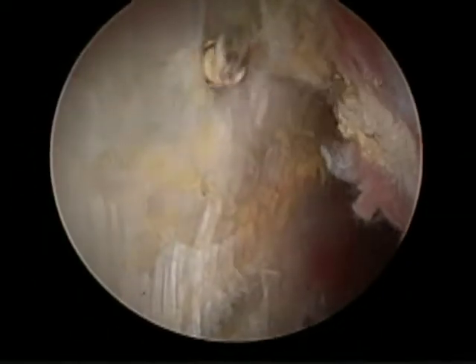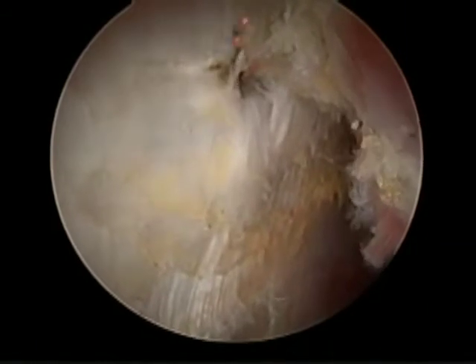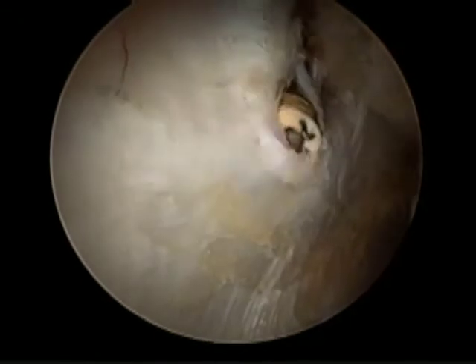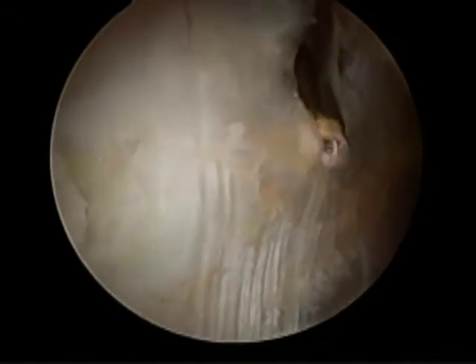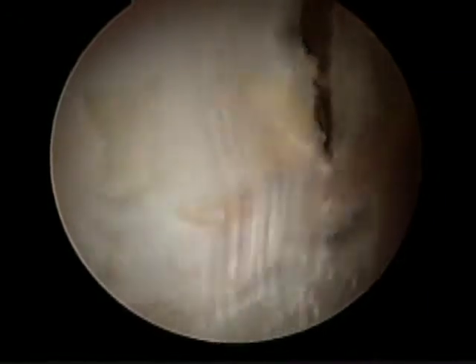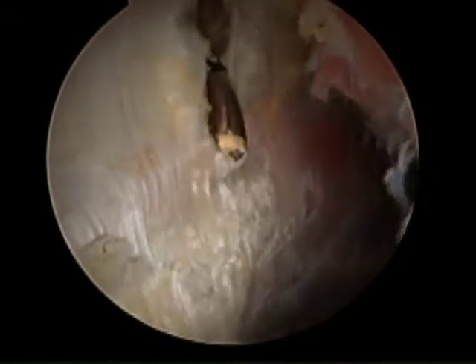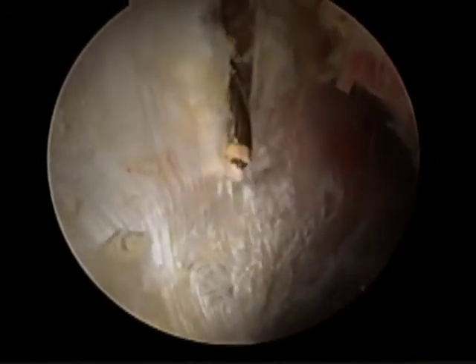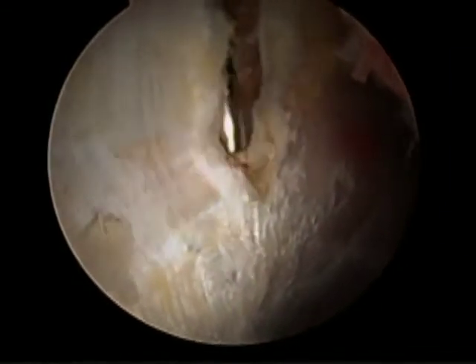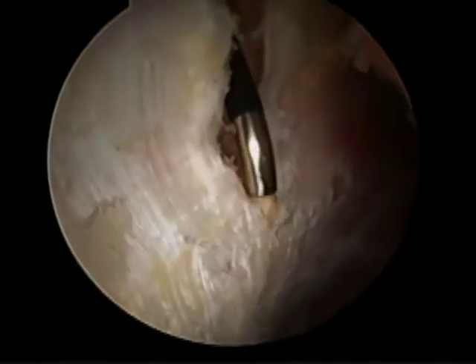The technique for release will involve a cruciform cut in the IT band. First, we'll perform a transverse incision in the IT band, and this releases the longitudinal fibers. Part of the tightness of the IT band stems from these longitudinal fibers, which run vertically along the leg.